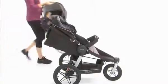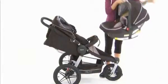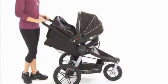Most importantly, it has been engineered to securely accept any Graco Click Connect infant car seat, so you can now create the ultimate travel system without the use of a secondary adapter. Just click in your infant car seat and go.